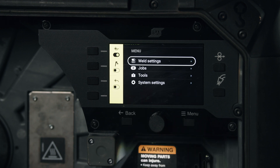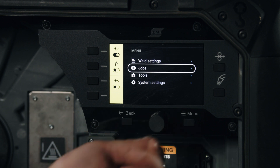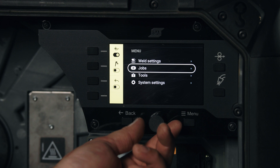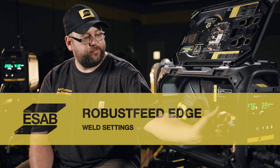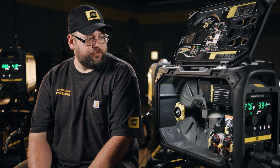That covers the main process setup. For more advanced menus, we simply click the menu button. We can then get into advanced settings — weld settings will have items like burn back timer and pre-flow timers. Below that we have our jobs, up to 20 that we can save in the unit. We also have tools and system settings.